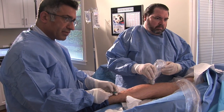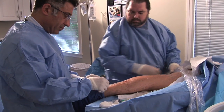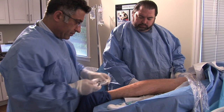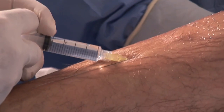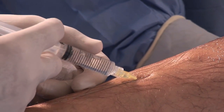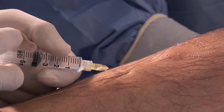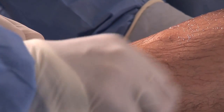Then through a series of maneuvers including a very tiny incision, we insert our radiofrequency catheter inside the vein, which closes the vein shut — that is faulty — by thermal ablation or by thermal energy.